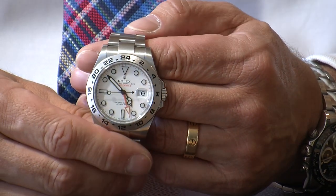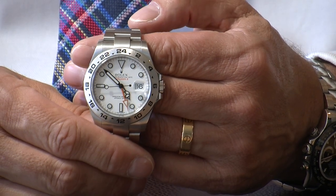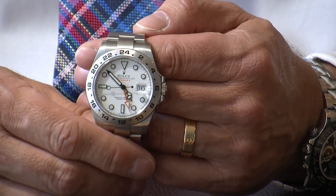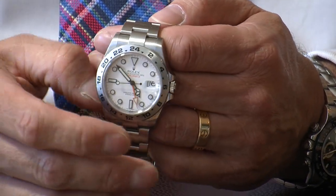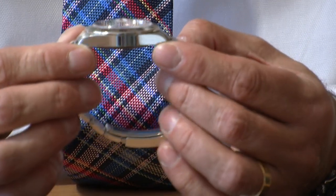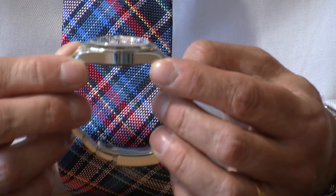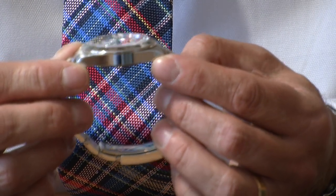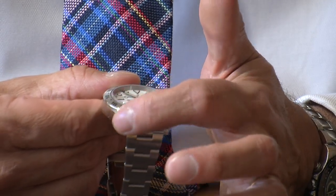It's manufactured in what Rolex call 904L grade stainless steel — really tough, manufactured in-house, and used on all their steel watches. This one has a combination of finishes: you can see the polished stainless steel on the sides, and it's not too thick to wear either.